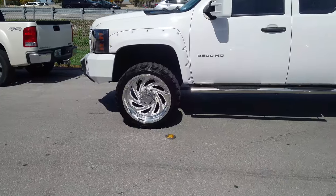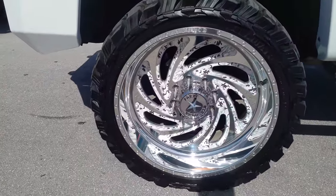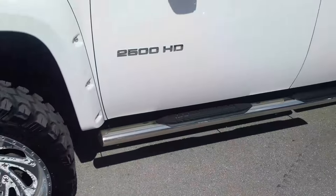Again, this is the 24 by 10 with a 35 — 35/12.50/24. And you can see right there, this is a 24 by 10 with a zero offset. This is the look I was going for, and I think I achieved exactly what I wanted to do.